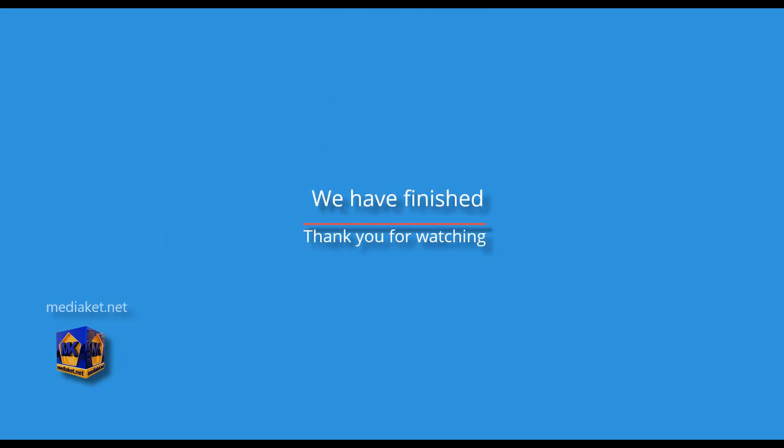We have finished. Don't forget to comment, like, and subscribe. Thank you for watching.